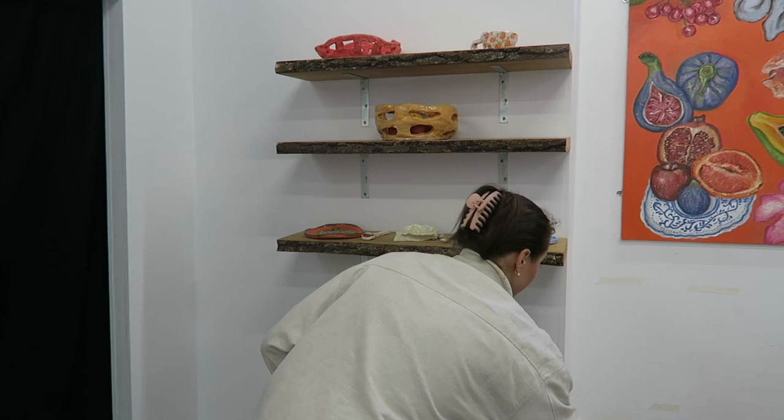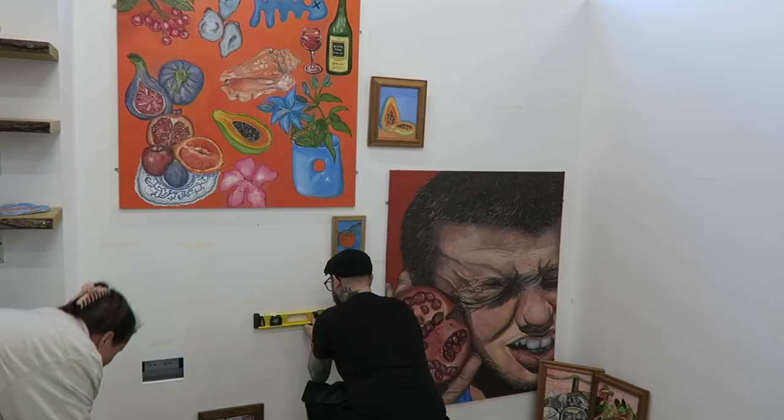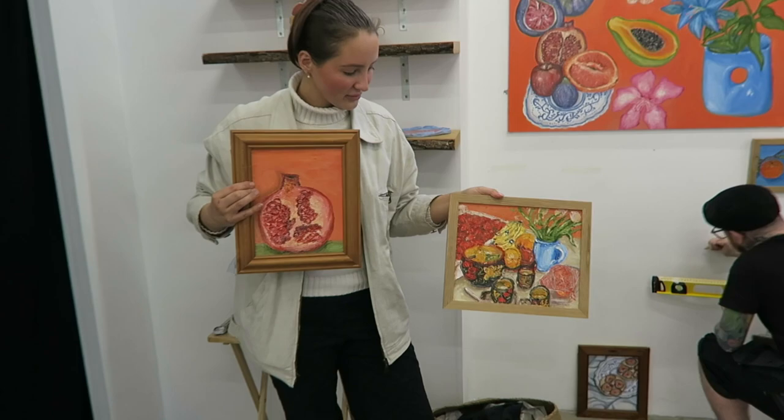This is now the second day of setup. The technicians have put my shelves up and my paintings, and I can finally put my ceramic pieces on and really see how the layout's coming together. It looks really nice — I'm super pleased with it.